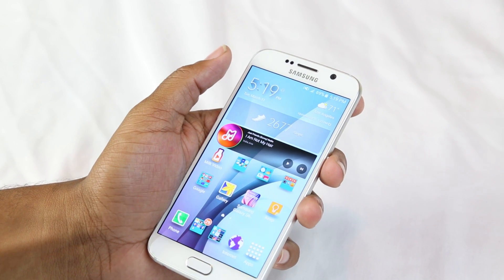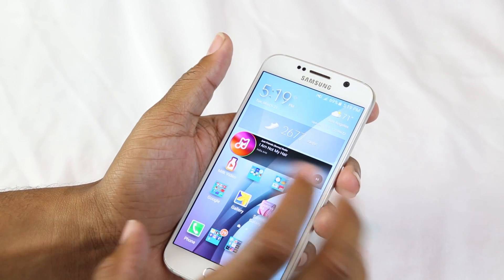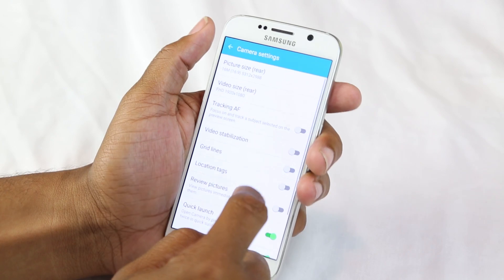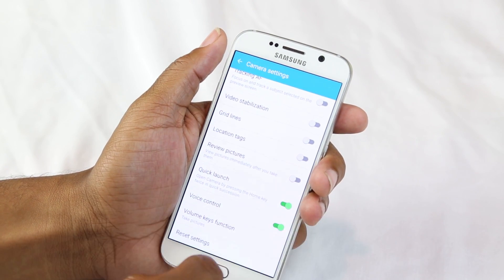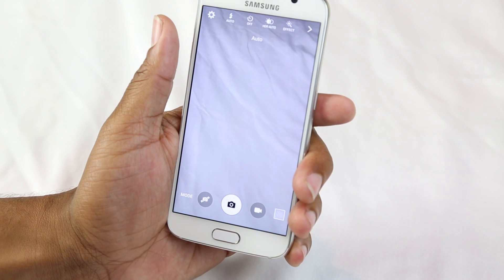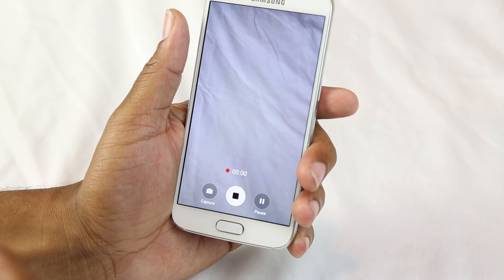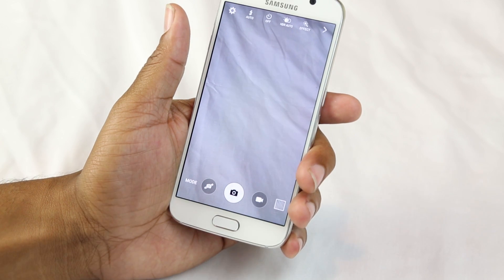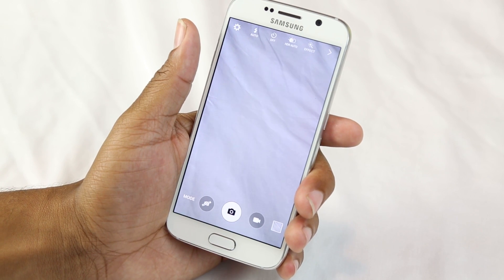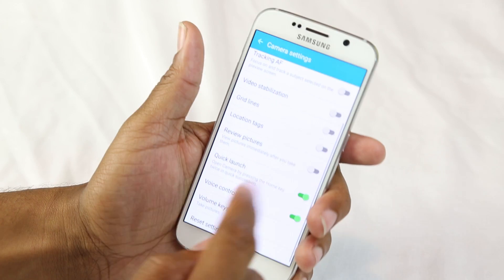Tip number eight — this is not a newer feature; it's been on the S5 and the Note 4, but a lot of people don't know about it. With your camera, if you go to settings, you can turn on voice control, which allows you to control the camera just by saying certain commands. For example, if you say 'capture,' it'll take a picture. 'Cheese,' it'll take a picture. You can even say 'record video' and it'll automatically start recording a video. Imagine if you have a group of friends together and you're holding your camera trying to take a nice big selfie — all you have to do is say 'capture' and it's going to take the picture for you. Turning it on is really simple — just go to settings and make sure voice control is turned on.